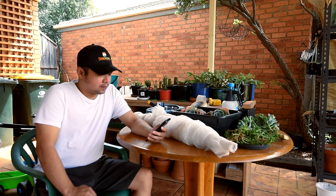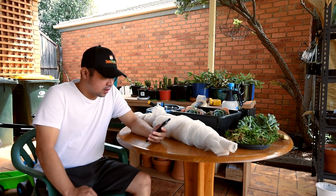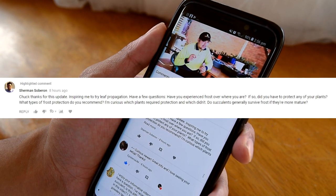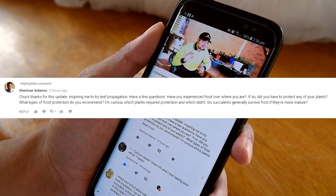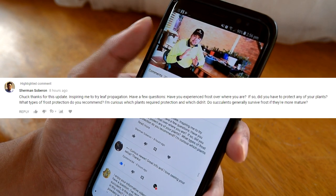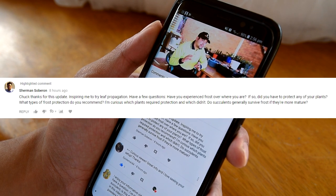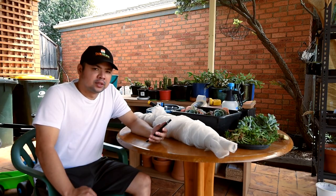Another viewer question, this time from Sherman Soberon. Sherman writes: 'Chuck, thanks for this update inspiring me to try leaf propagation. Have a few questions — have you experienced frost where you are? If so, did you have to protect any of your plants? What types of frost protection do you recommend? I'm curious which plants required protection and which didn't — the succulents generally survive frost if they're more mature.' Those are great questions, Sherman.